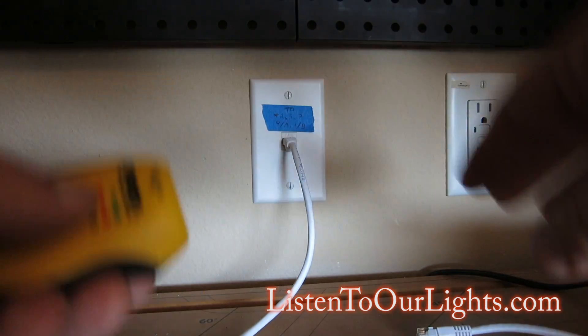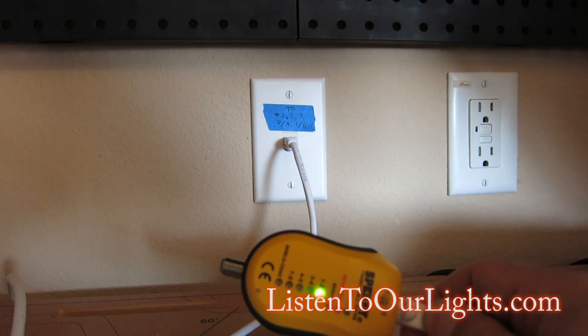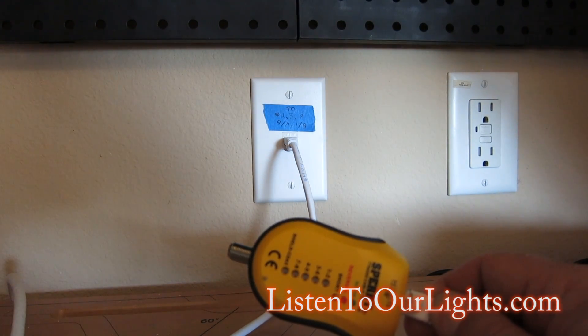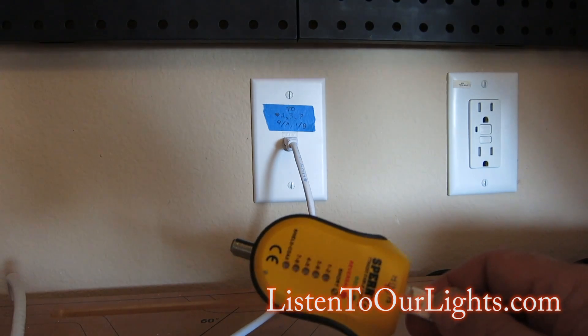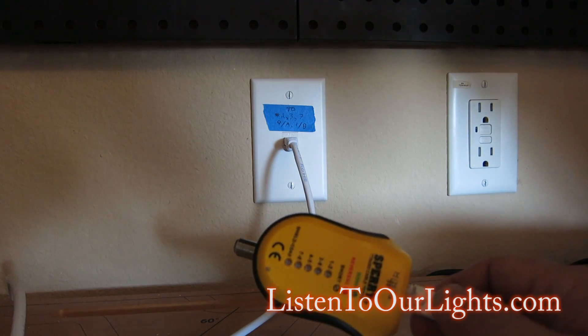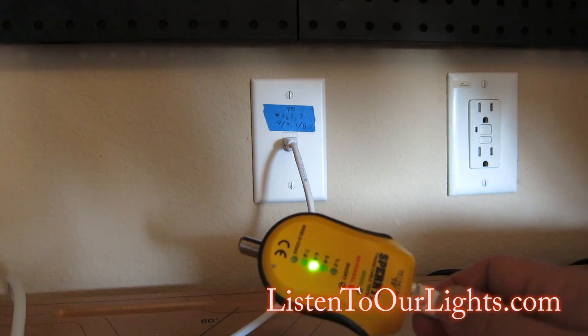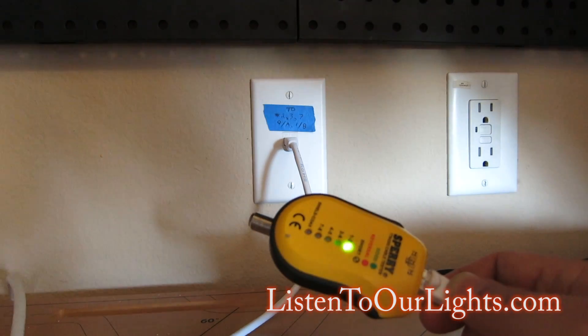I take the other end of the tester and pop it in. Look at that — one, two, three, four, five, six, seven, eight. That tells me everything is wired up properly. I'm not transmitting a lot of data or anything like that, but this is just verifying that the cabling itself is physically working. That's it.